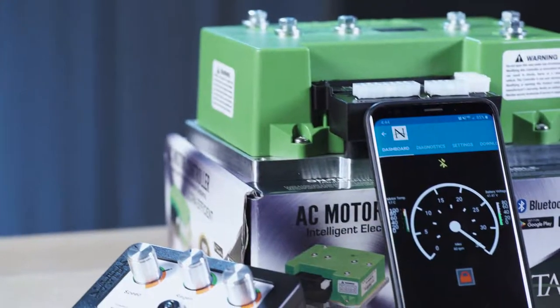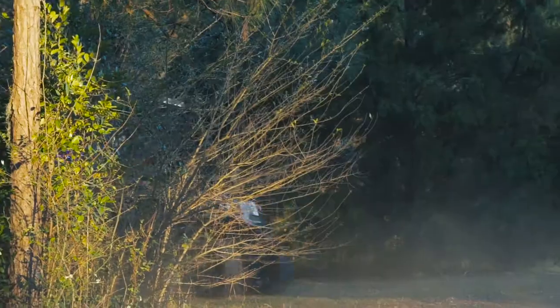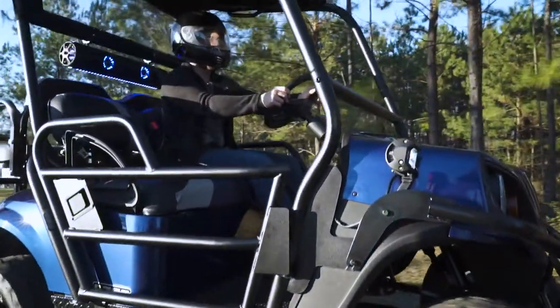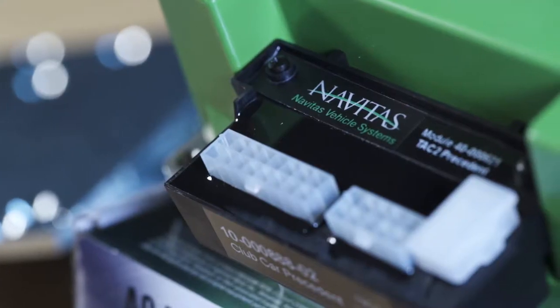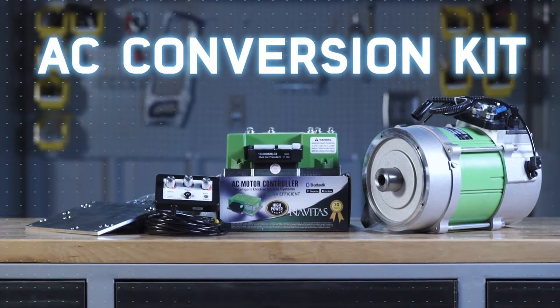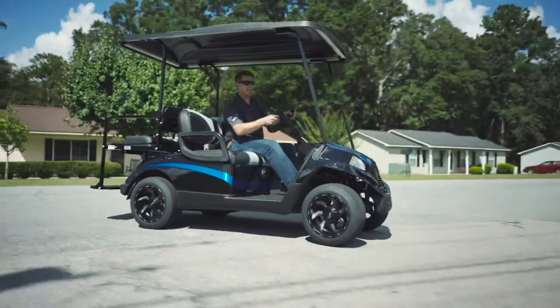There is also a dealer exclusive app that offers more precise controls for technicians. If you want to personalize the performance of your golf cart, look no further than the Navitas AC conversion kit. For more information, go to NivellParts.com.